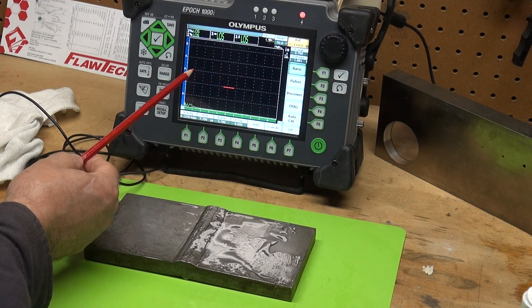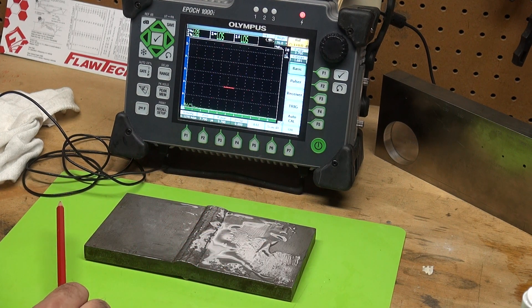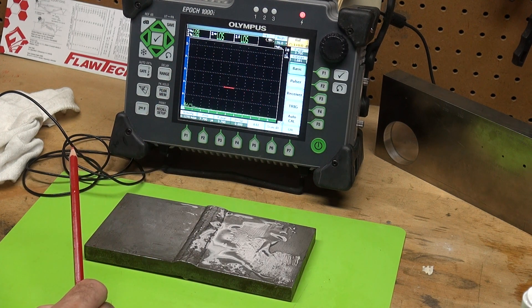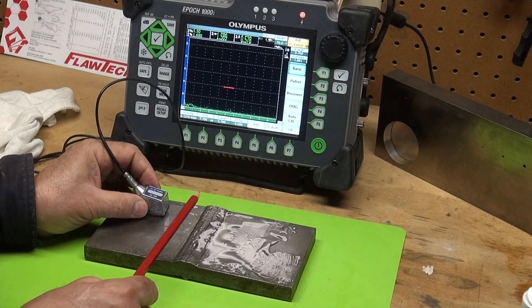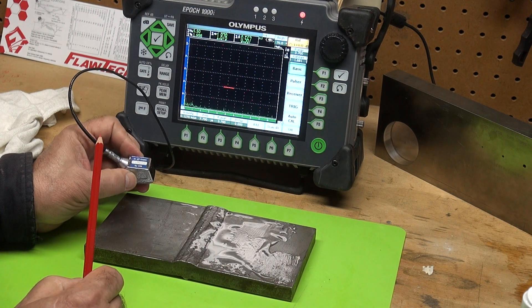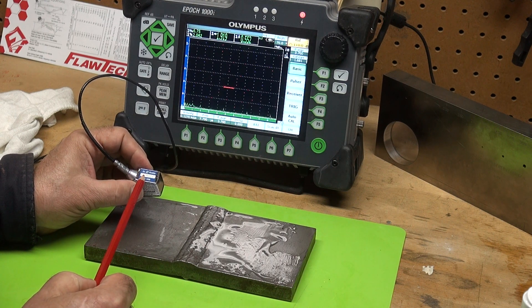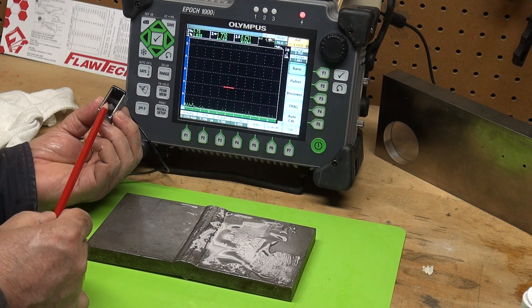So the tester — my EPIC 1000 — I use the IIW block to calibrate, and I use the 0.6 deep side drilled hole and set that as my reference at 80% full screen height. That happens to be 75.1 dB to make the 70 degree probe come back with 80% full screen height for my reference. This is a 70 degree probe, 4 MHz, 10mm diameter transducer.